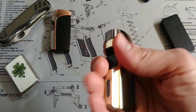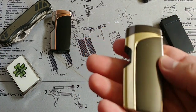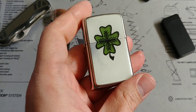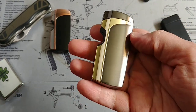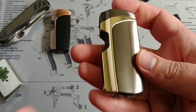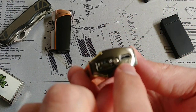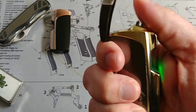Besides being cool looking, they're actually functional lighters. I don't smoke, but I always like the idea of having a lighter with me. Usually I carry one of my Zippos with a butane gas insert so as to not bother with liquid fuel — I thought that was already advanced enough. But with these, you don't need any fuel at all — no liquid fuel, no butane gas. You're just using electricity. There's a micro USB port where you just plug it in like a cell phone and charge it up.